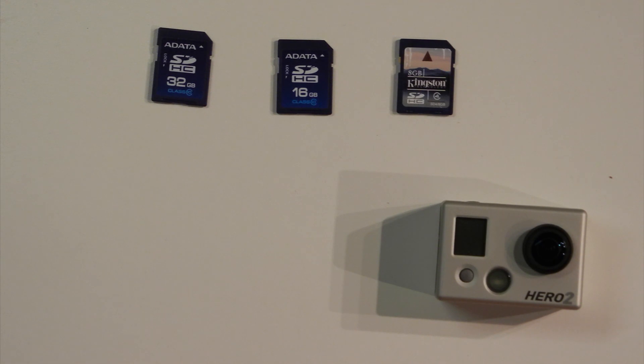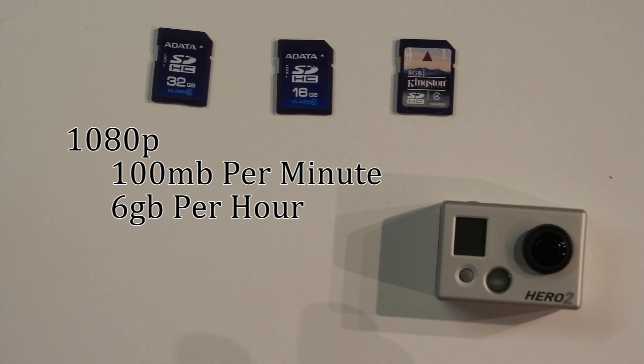As a rough estimate, in 1080p the GoPro camera shoots about 100MB of video per minute, which works out to about 6GB per hour.